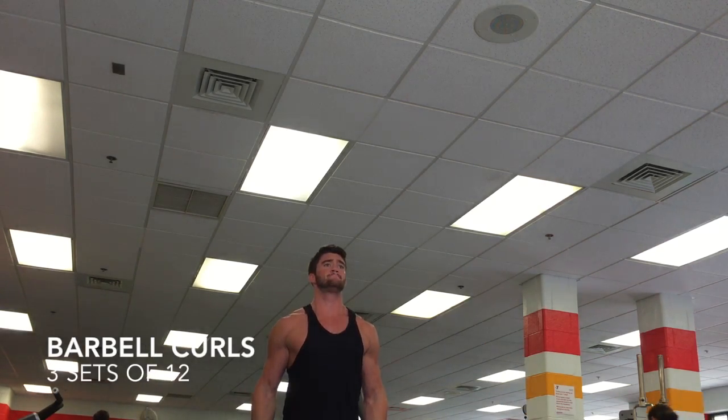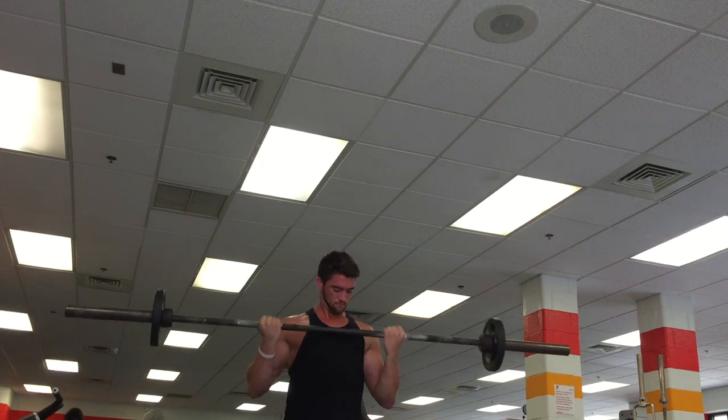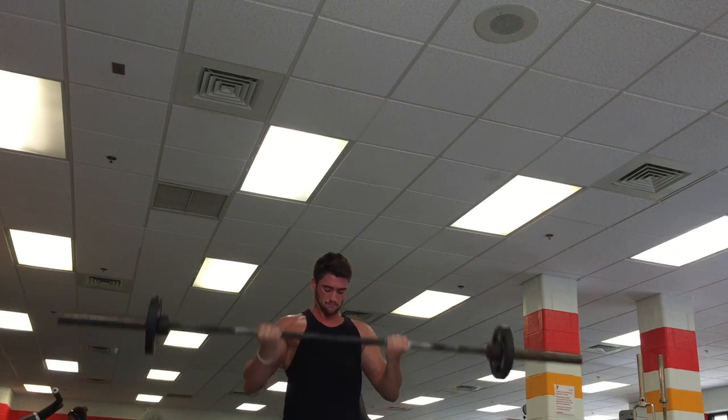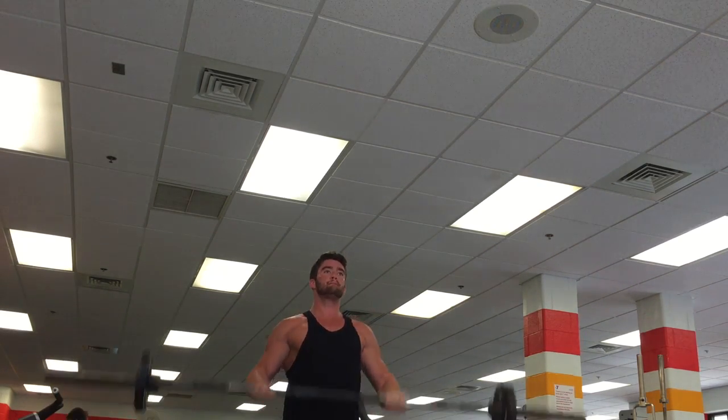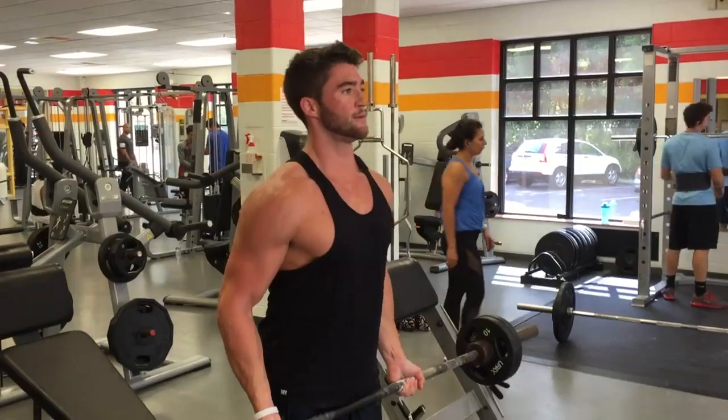Then I went into barbell curls — three sets of 12, real simple. I didn't do a ton of weight. The key thing is if I really pull my elbows far back, I can use a lot less weight and my biceps are so much more sore the next day.